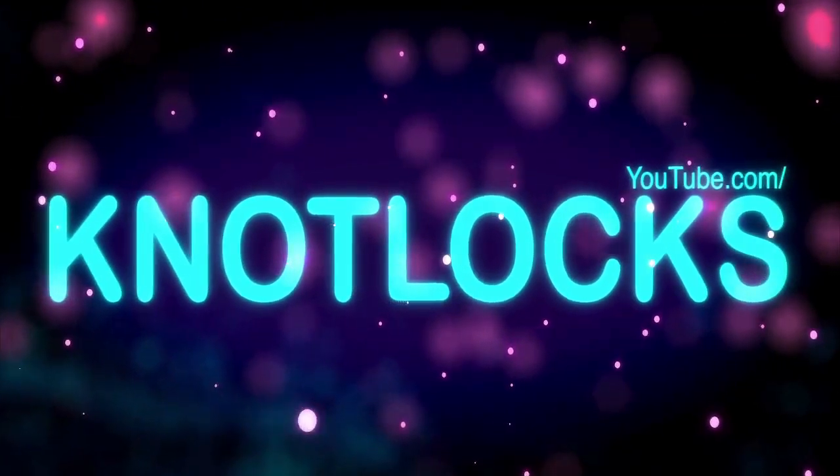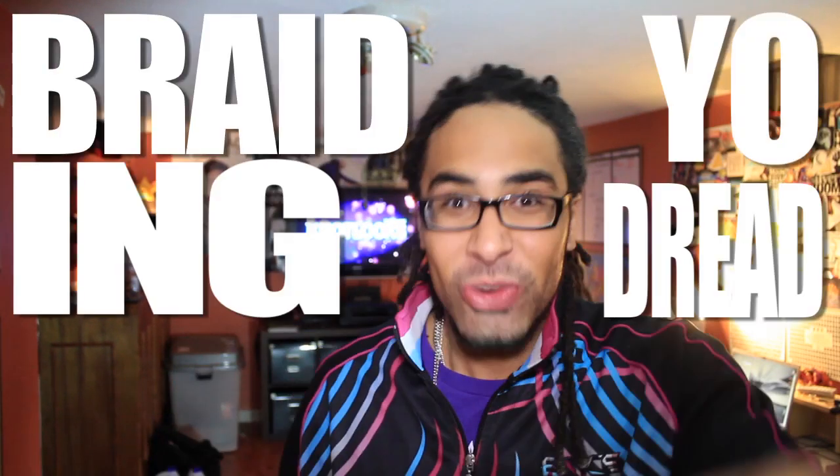This is Dreadlock Raster — YouTube Knot Locks. And again, your favorite dreadlock channel on the internet, helping you guys how to get dreads. So today's show, we're talking about braiding your dreadlocks.